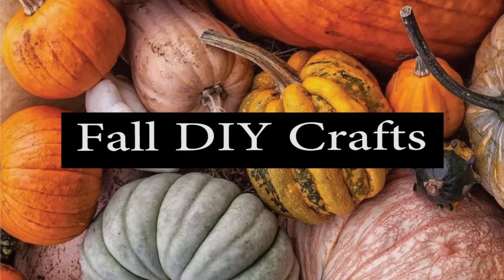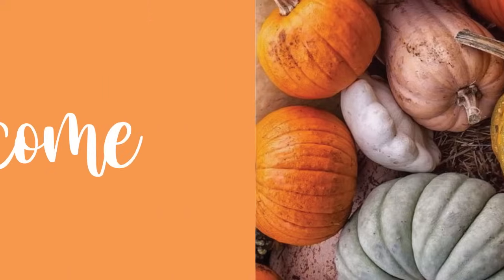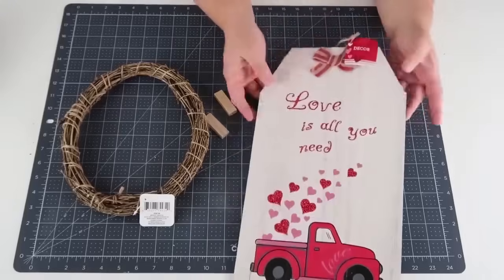Fall has been on my mind and in my heart, and I'm sure it's because my birthday is on Halloween. I love this season so much. Thank you so much for coming and visiting here in my craft room today — we are going to be making some dollar tree crafts. Let's get crafting.